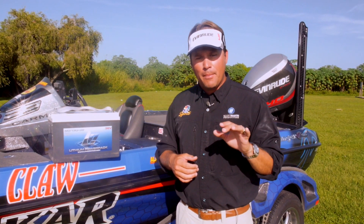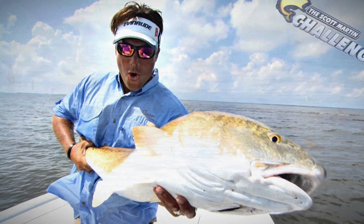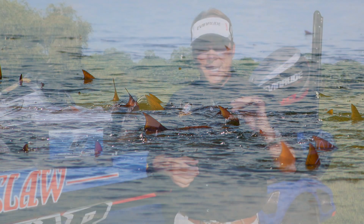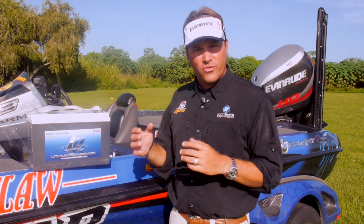With this lightweight on the saltwater side, it allows me to get my boat a little bit lighter. It allows my boat to float a little bit shallower, and I'm able to get back into those hard-to-reach places on those flats. I love to snook fish and redfish, and those extra couple of inches I can get out of my big bay boat helps me get into those hard-to-reach places. So getting that extra weight out of the back of my boat is very, very important.